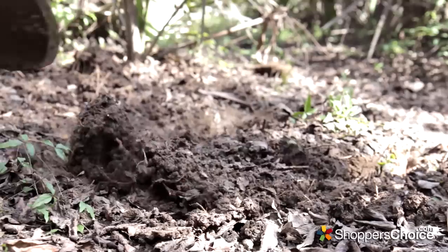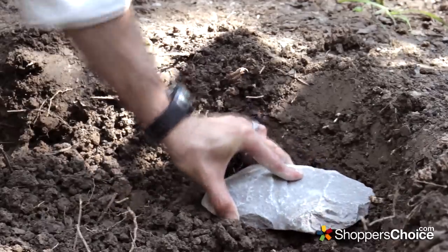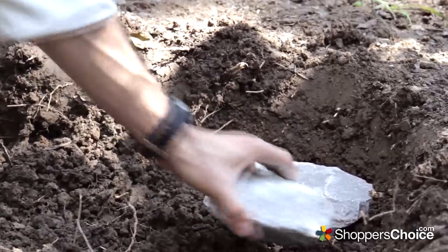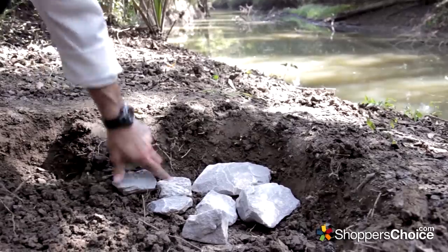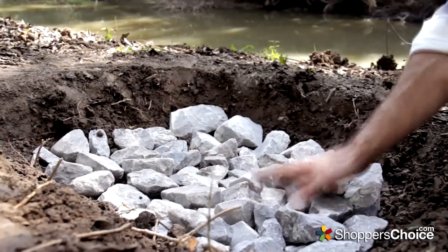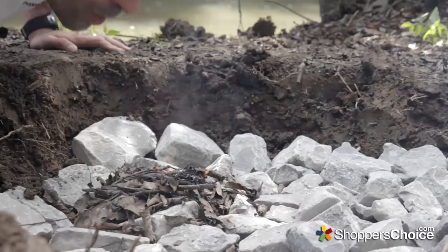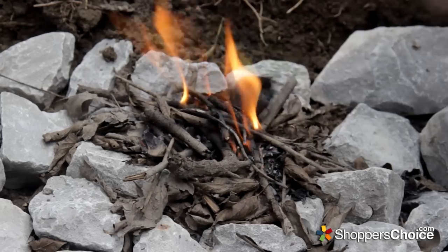We'll start out by digging a pit for our fire. Now we'll line it with rocks so we can get a little extra airflow under our coals. With the pit lined we can start on our fire. Now we can add a little coal.